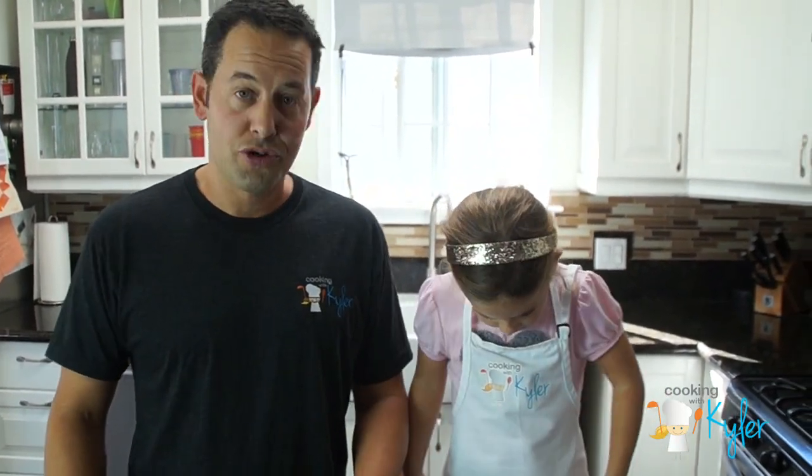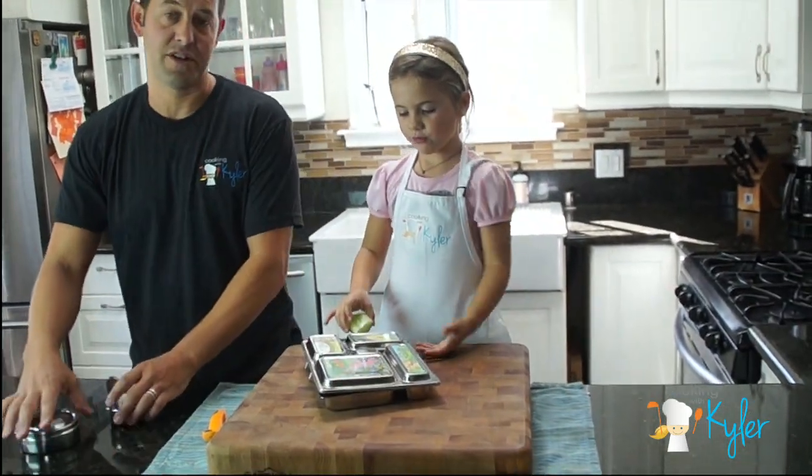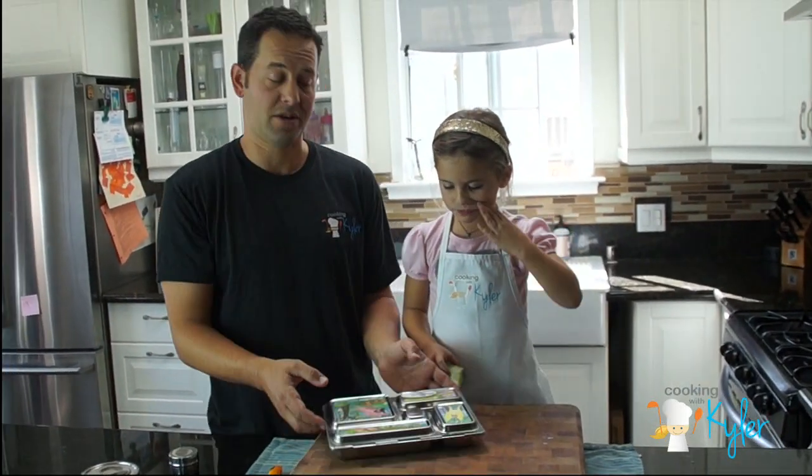As parents and caregivers, we're always looking for new ideas. We want it to stay exciting and interesting for the kids. Let's show you the simplicity of this Planet Fox lunch box.